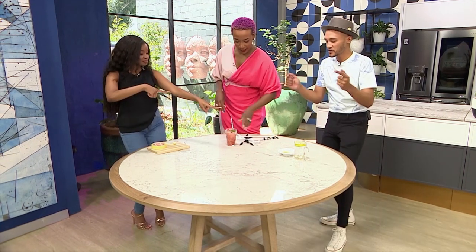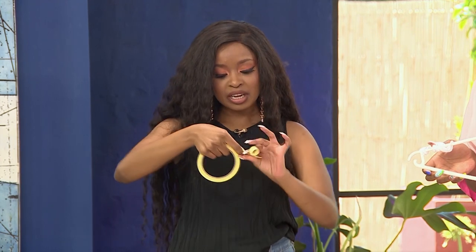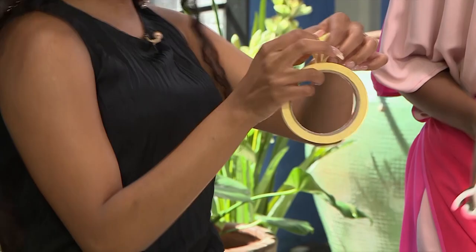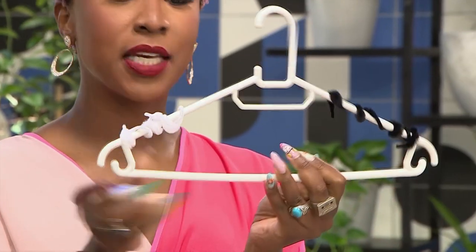Quick recap of all our hacks: to get your microwave clean — lemon, water, microwave, two minutes, done — wipe away with a microfiber cloth. For the tape, just fold that triangle in two steps. And if you want to keep your clothes on the hanger, get yourself some pipe cleaners and voilà. Stay tuned for more recipes and more hacks — we're helping you in the kitchen and at home.